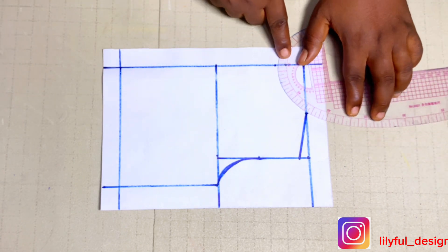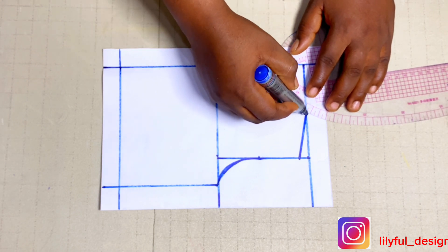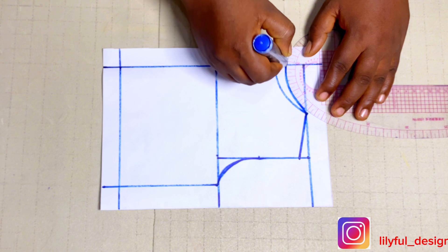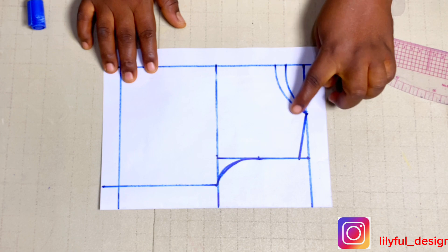I'll connect it to the 2.5-inch neck width I made earlier — that is for the front, and the second one is for the back. I'll extend the back onto the zipper line, the one-inch zipper line that I have.